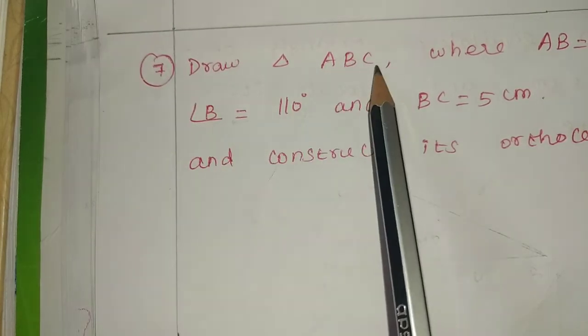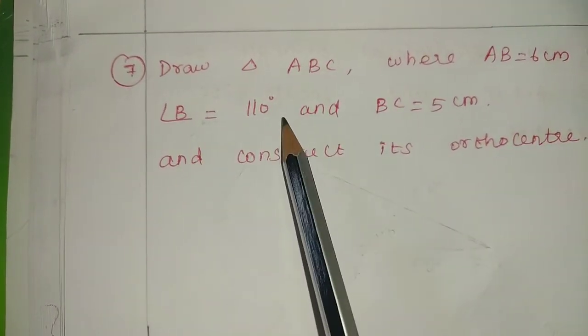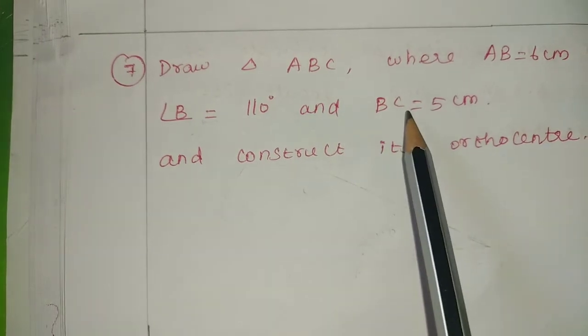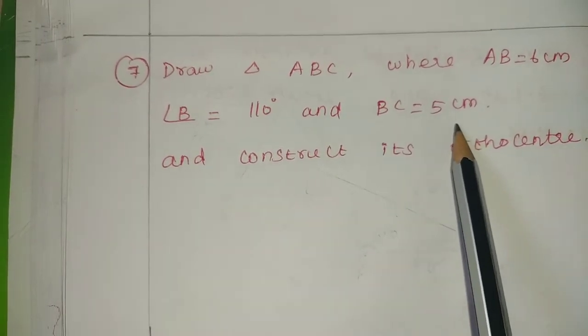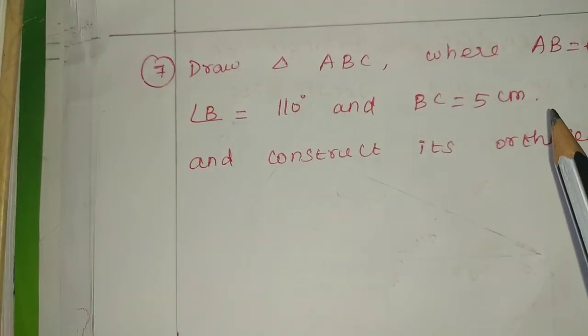Draw triangle ABC where AB equal to 6 cm, angle B equal to 110 degrees and BC equal to 5 cm, and construct its orthocentre. So, what do we do? Orthocentre construct.